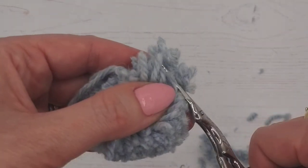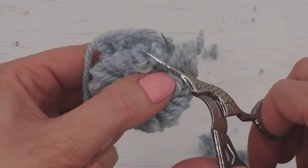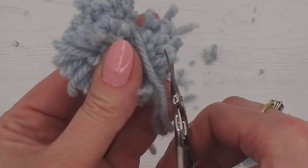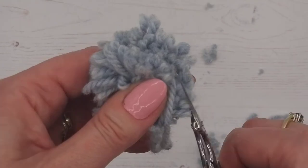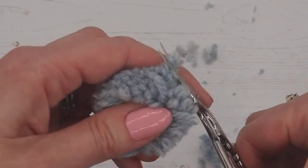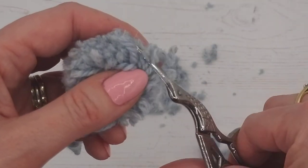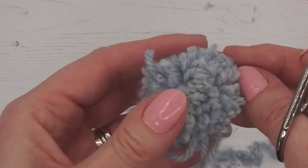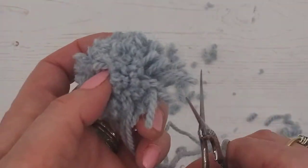It looks like it's been dragged through a hedge backwards, so now we're going to gently give it a trim. We're looking for a circular shape — I'm just going round in circles, trimming as I go. Watch out for those long strands and keep them out of the way, because you'll end up cutting them off. If you do, it's not the end of the world — we can add another strand to sew it on, but it's much easier if you've got the strand there already.